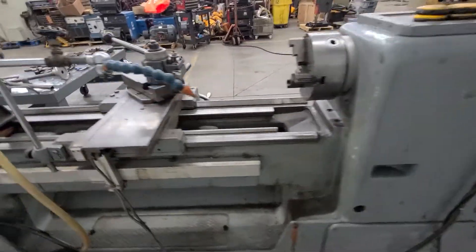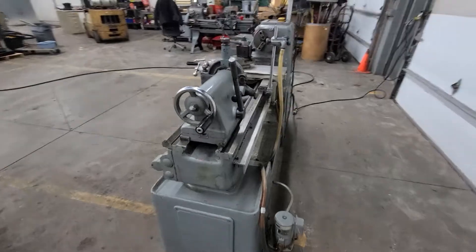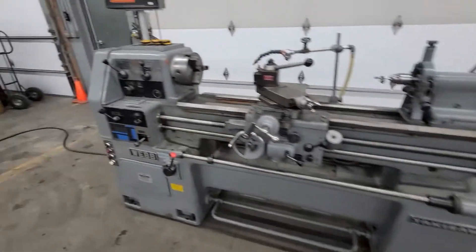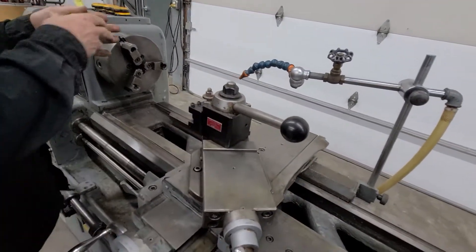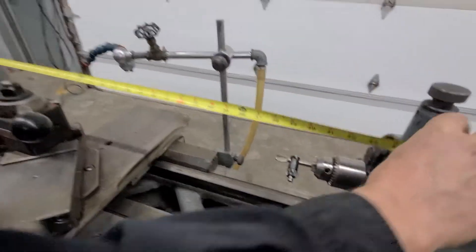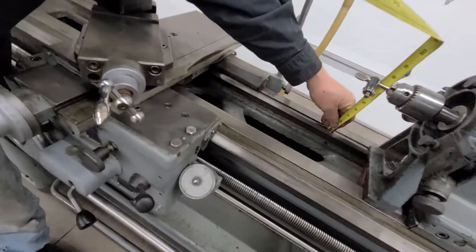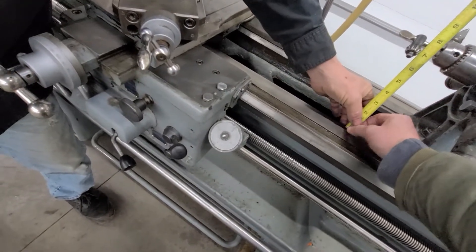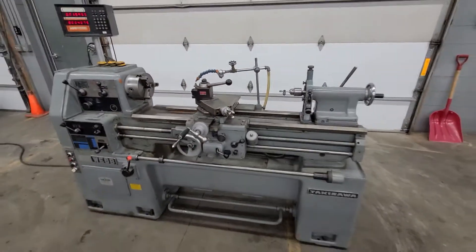I'll have the specs — centers, swing — in the specs. But let's measure right now right here. Centers, you're looking at 40-inch centers. So it's 14 by 40 — 14 by 40.